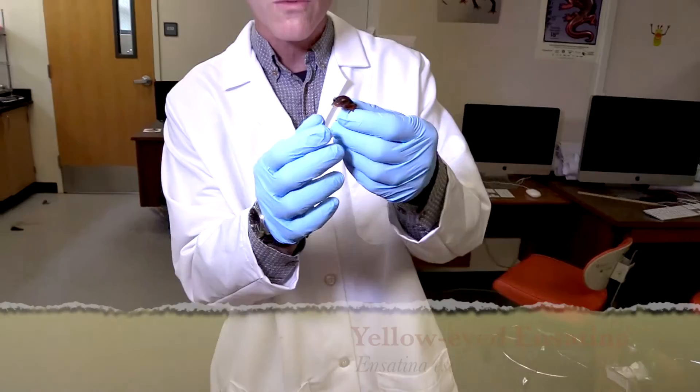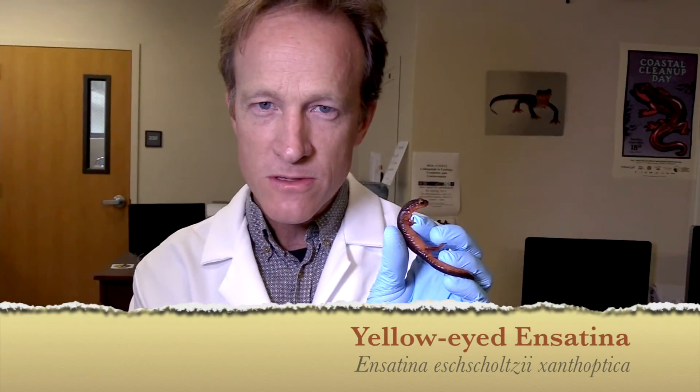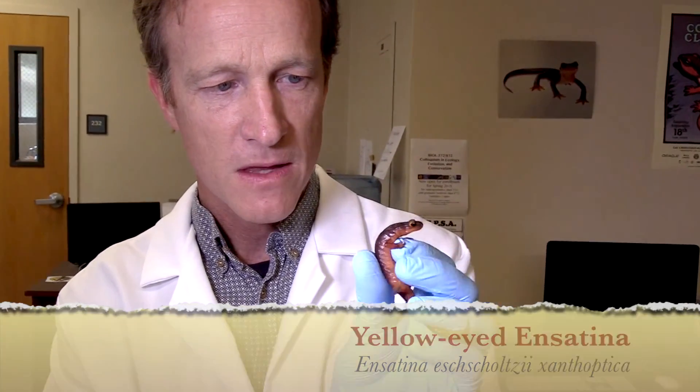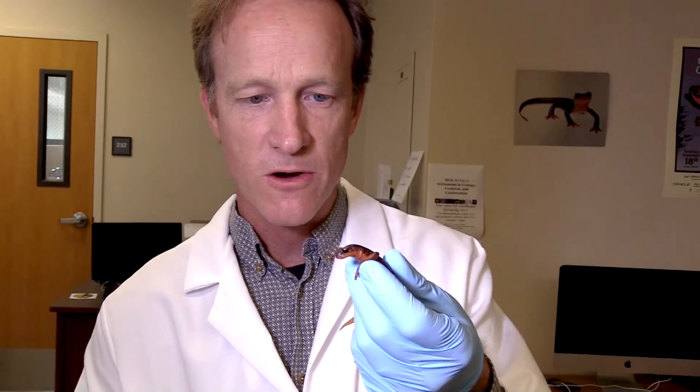I'm going to do it from a salamander called the Ensetina salamander. They're found here in California. These are really interesting animals. They are lungless salamanders. They're quite big — they get a little bigger than this — and there's lots of color variation across the different subspecies here in California.